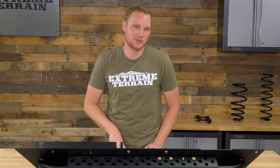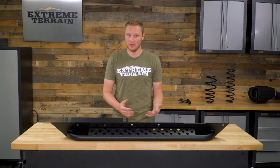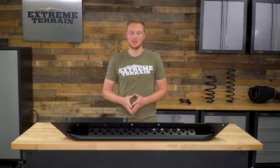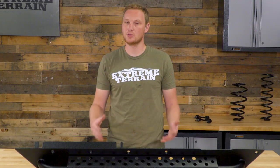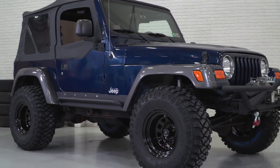These rocker guards are going to run you just south of $200, which really isn't a bad price for what you're getting. This is going to be a two-stage powder coat — they're going to look good, hold up well, and most importantly offer some great protection to your Jeep. You can get these without the step for about $35 less, or step up to the Barricade Extreme HD version which is a little heavier duty and more expensive. I think this is a really nice middle-of-the-road option. A rocker guard that mounts to both the body bolts and directly through the tub is going to be one of the strongest options out there — for those of you doing hardcore wheeling who don't want rocker damage affecting your doors. That's my review of the Barricade Rocker Guards with Step, fitting your 1997 to 2006 TJ, available at extremeterrain.com.